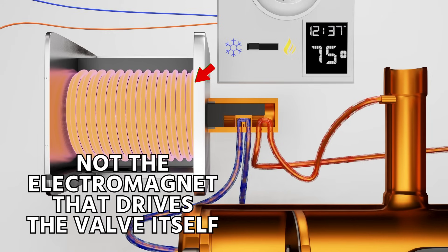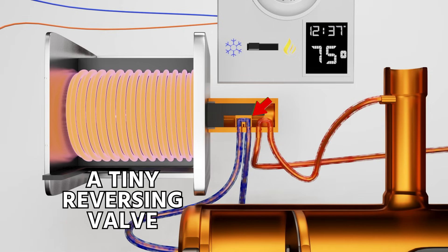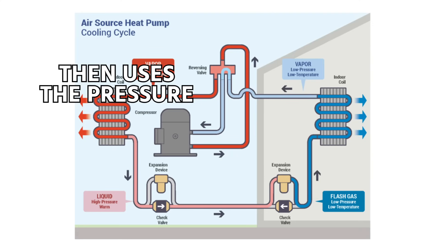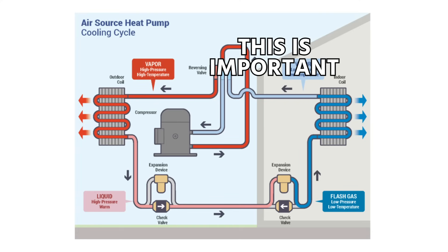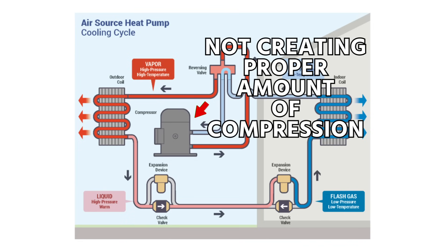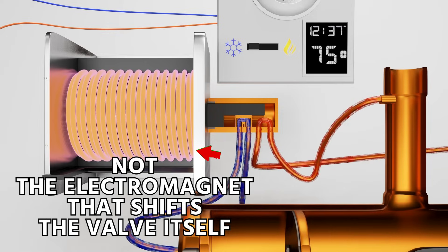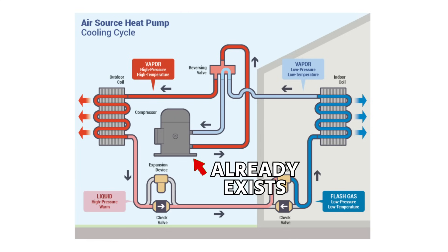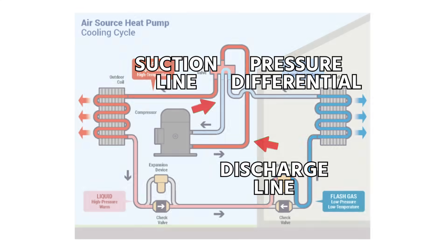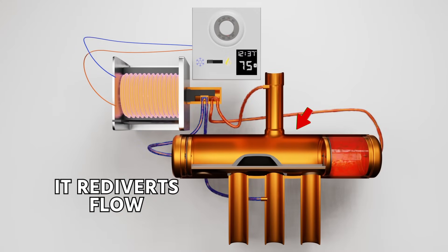It is not the electromagnet that drives the valve itself. The electromagnet drives a small pilot valve — like a tiny reversing valve inside a reversing valve — which then uses the pressure created by the compressor to slide the valve. This is important because if your compressor is not pumping properly or not creating a proper amount of compression, the valve will not shift. It is the actual force of the compressor, already existing from the discharge and suction line — that pressure differential — which slides the valve. Now that the coil is energized, you can see it re-diverts flow and shifts the valve.